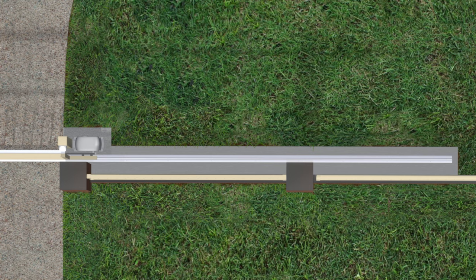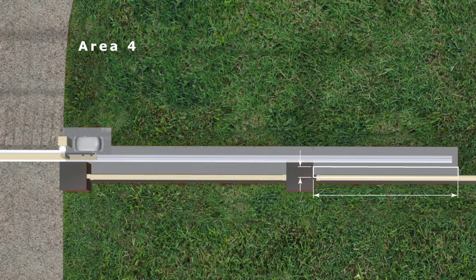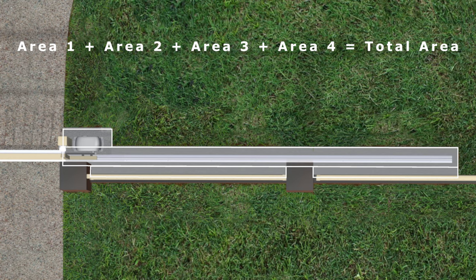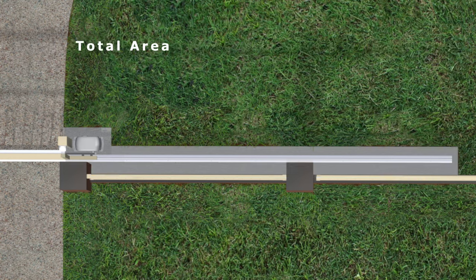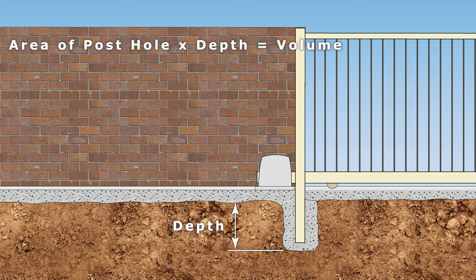To work out the volume of concrete needed, firstly divide the footing and motor pad into rectangles, then multiply the dimensions of each rectangle to get its area, and add the areas together to get a total area. Then multiply the total area by the depth to get the volume of concrete needed. To get the volume for concreting a guide post into the ground, multiply the area of its hole by the depth — depth being from the bottom of the footing to the bottom of the hole. Adding the two volumes together gives a total volume of concrete needed.